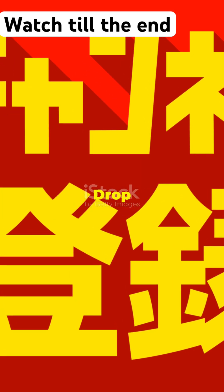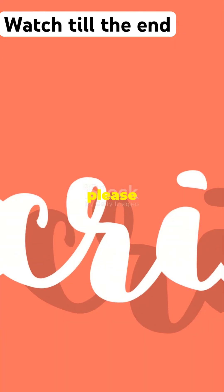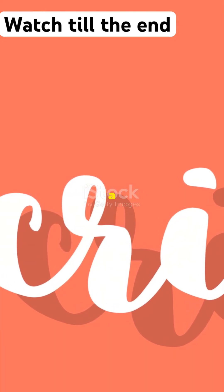And there you have it, folks — raising the Titanic in under a minute. Drop a like if you found this fascinating, and please subscribe to our channel. Your one subscription could help us a lot.